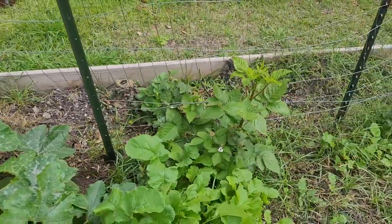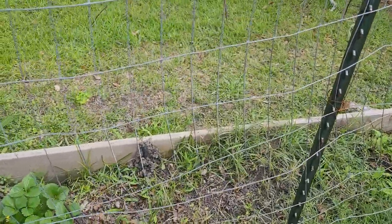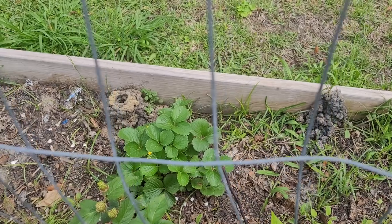I absolutely adore these blackberry plants and I really wanted to show them off because there's so much going on with them right now. And then you can see in between them I have these strawberry plants.